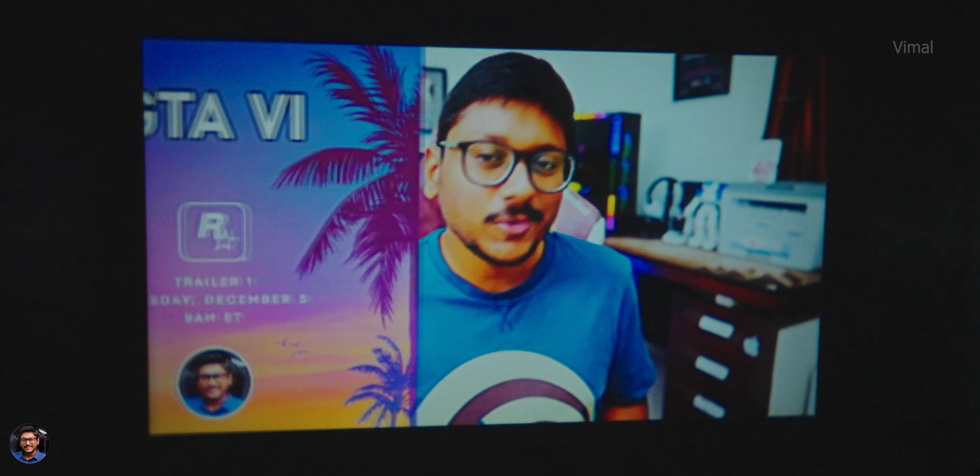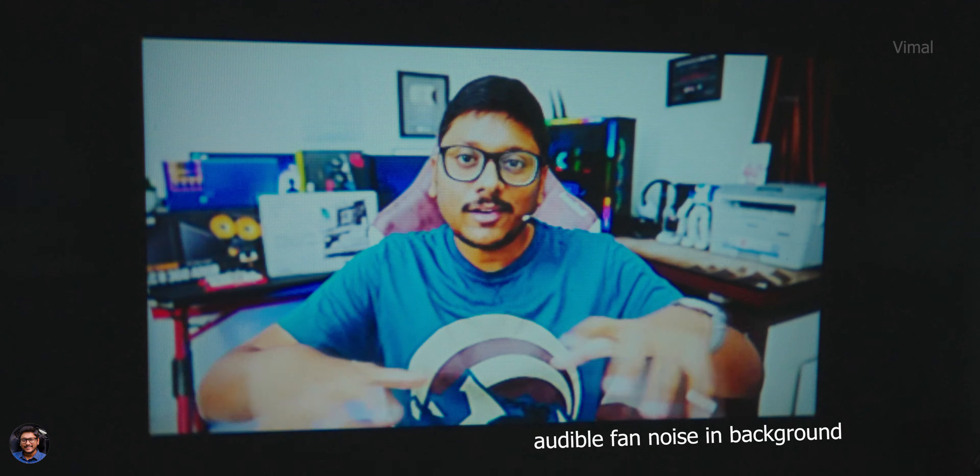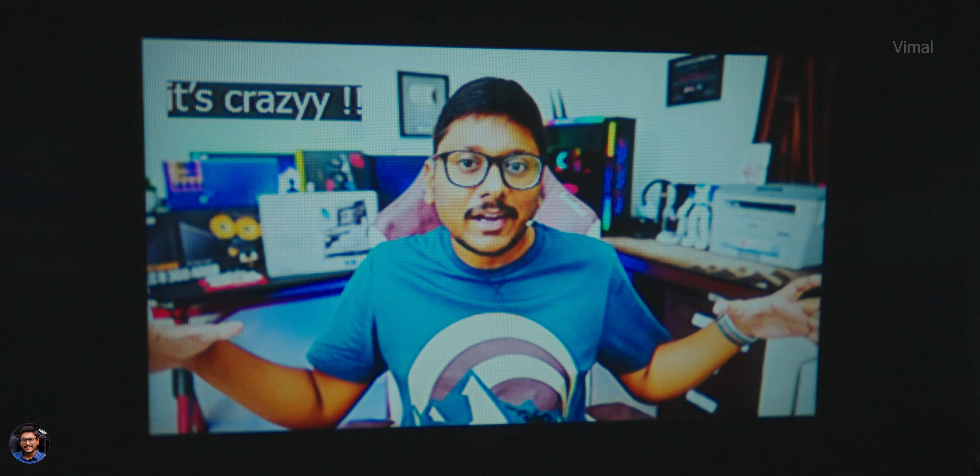After waiting 10 long years we finally have an official update from Rockstar - GTA 6 is launching very soon, much sooner than expected. The trailer is dropping tomorrow so everybody stay tuned. The hype is real, it's trending everywhere right now.